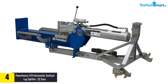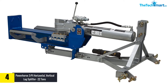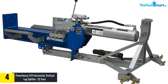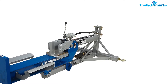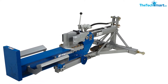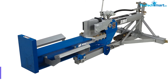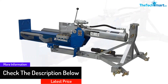Moving on at number four, we have the Powerhorse 3PT horizontal/vertical log splitter, 22 tons. This kinetic log splitter comes with I-beam construction, offering exceptional durability. The hydraulic control valve makes operation hassle-free, and with the horizontal and vertical design, you can use this model to split heavy logs. The auto-return skewed wedge makes log cutting less time-consuming and labor-saving.